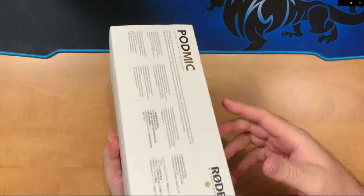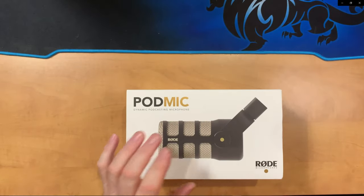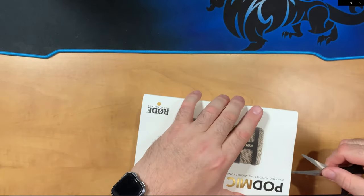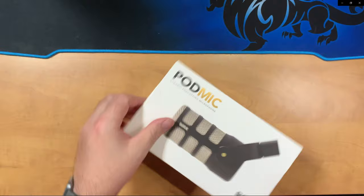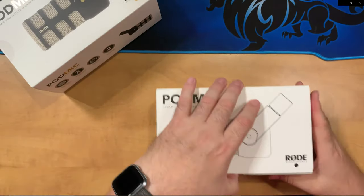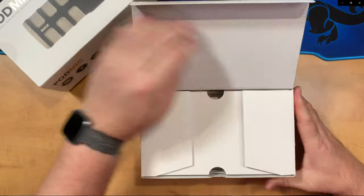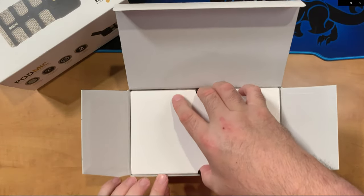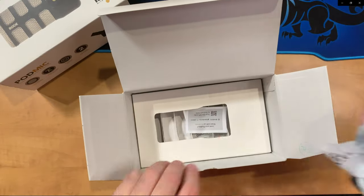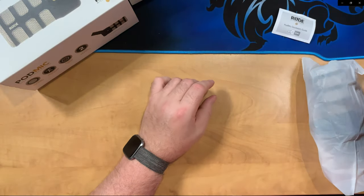The Rode PodMic comes in nice-looking consumer-type packaging with a little information but mostly pictures of the mic itself. When we slide out the internal box we see it's considerably heavier but still has nice design, showing the microphone on it. Opening it up we find an additional cardboard sleeve that protects the microphone from the top. Rode really wants to make sure this gets to you in perfect condition. Inside you'll also find some instructions and a little desiccant — that's it for the package.